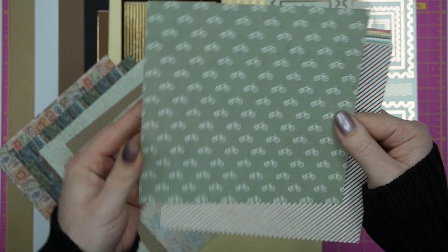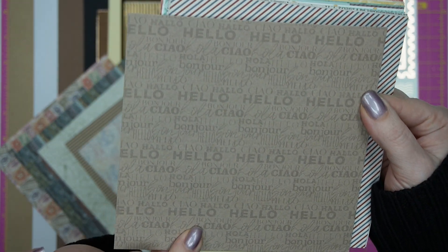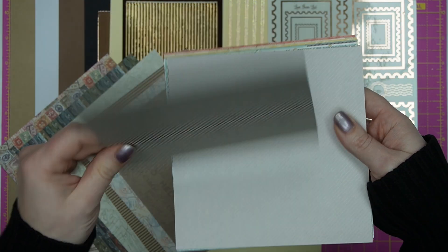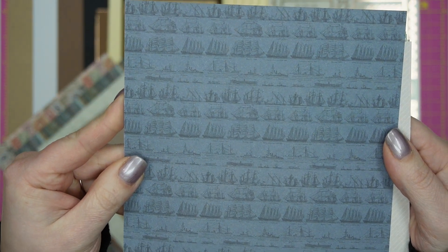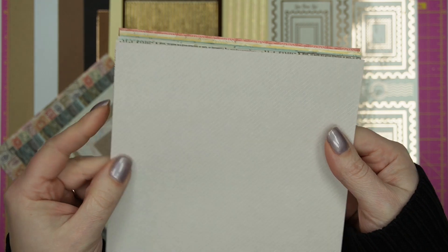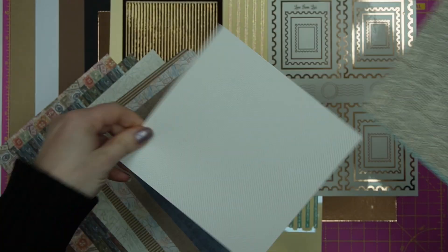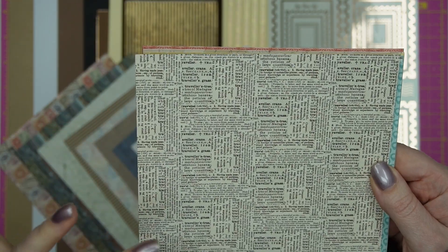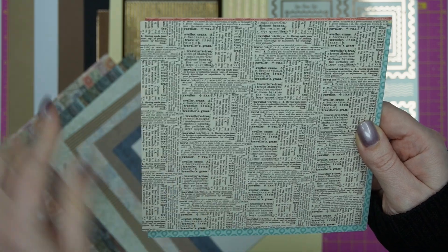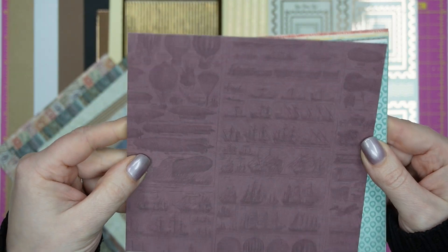There are bicycles over sage green, and on the reverse you've got 'hello' in lots of different languages in lovely scripty sentiments. Then airmail stripes in those colours, and on the reverse cute vintage galleon ships in dark navy over muted blue. A stone colour with white pinstripes, reverse in white with grey polka dots. And a beautiful one almost like dictionary text with definitions for 'travel,' 'traveller' — very pretty — with vintage methods of travel on a lovely mauve reverse.